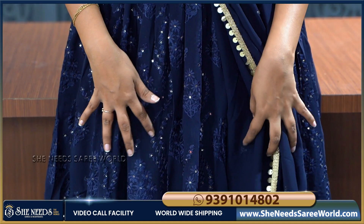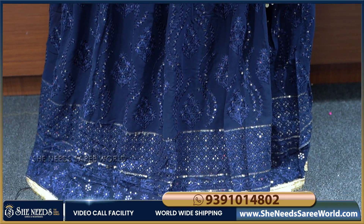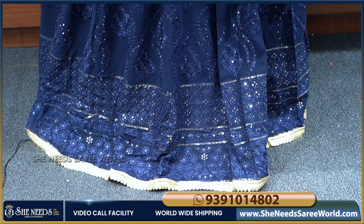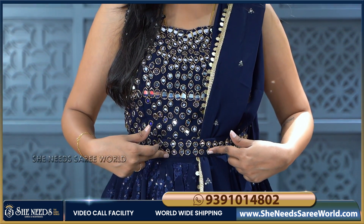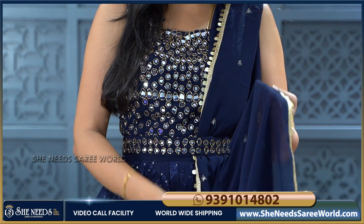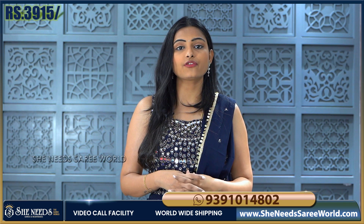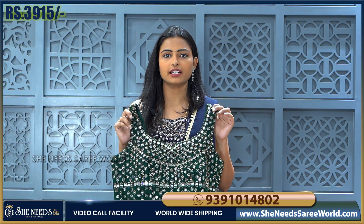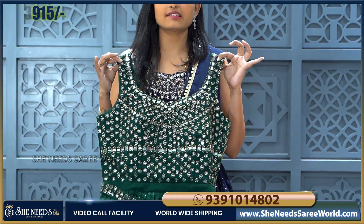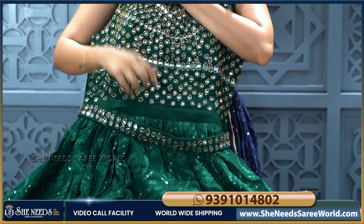It is the same as self colour. For the border, we are going to attach a golden lace, and we also have a belt. The yoke part has a design work with the belt, and it is made with plain georgette and golden lace. This long frock costs 3,915 rupees only. In this frock, we also have a bottle green colour option.